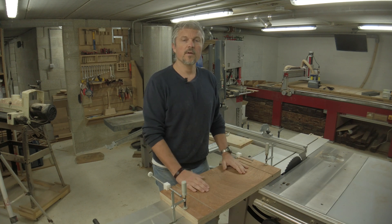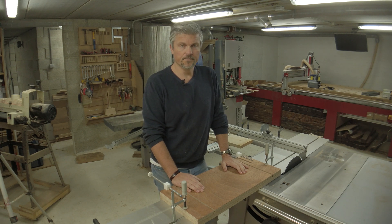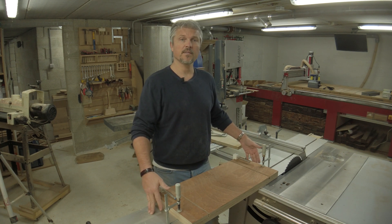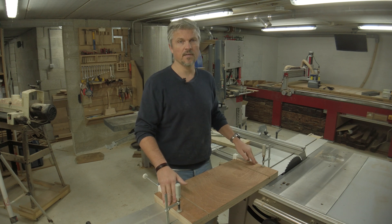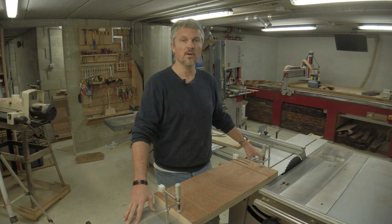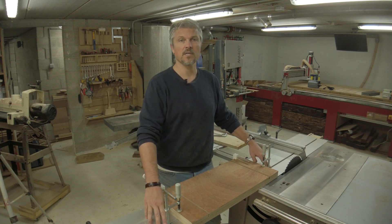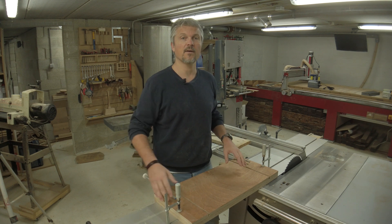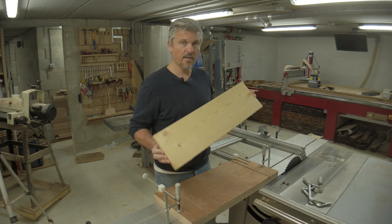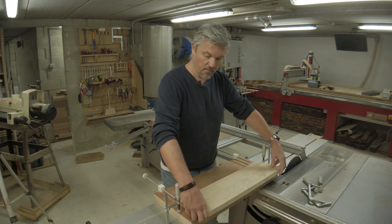Here we are at the table saw with the completely assembled jig. I'll show you how it works. The jig is clamped here to my table saw slider. The same jig can also be used with a cabinet style table saw — instead of clamping to a sliding part, you just glue a strip underneath the jig that fits into your miter slot and you can slide the jig up and down. Here is a piece of scrap wood; it's relatively short because the jig is also quite short, but you can make a much longer jig if needed.